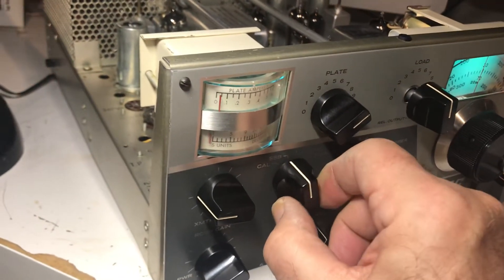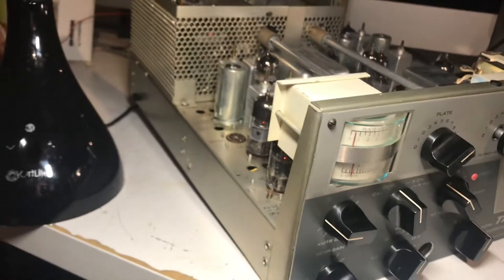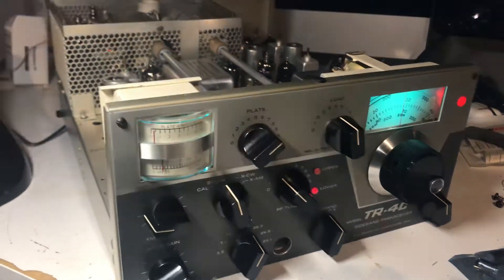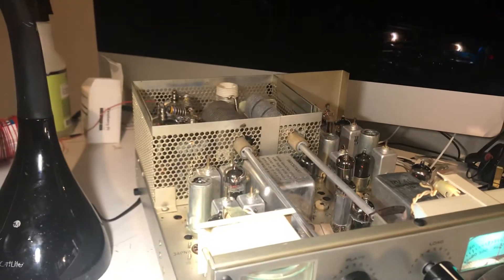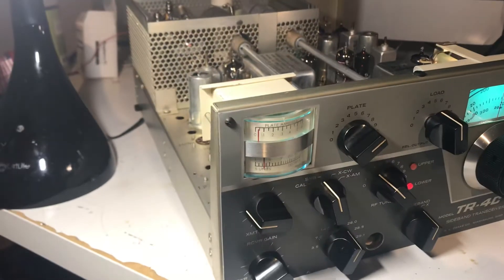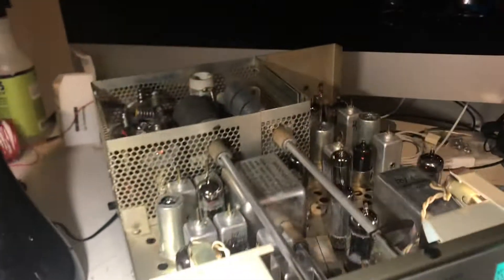Yeah, this thing works. It needs tuning, it needs neutralized. This TR-4C came back to life — this was a tech special that got stored. It's basically back and alive. I guess I can put it in the corner and forget about it, and clean up the other radio that I have.